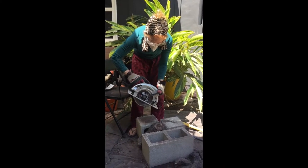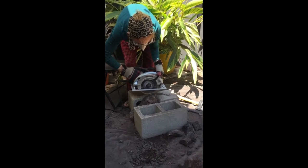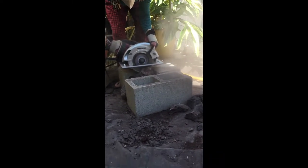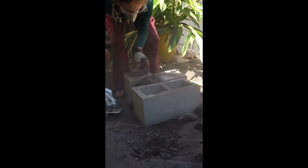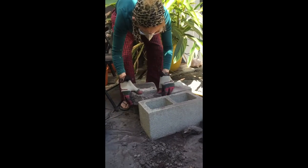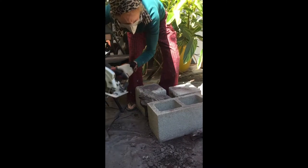Here we go. Big breath in, and big breath out.